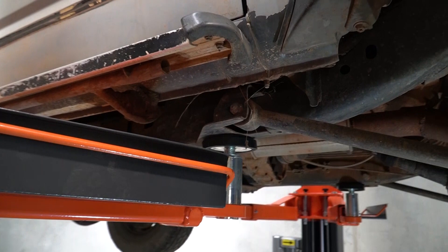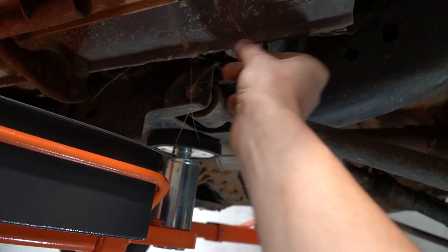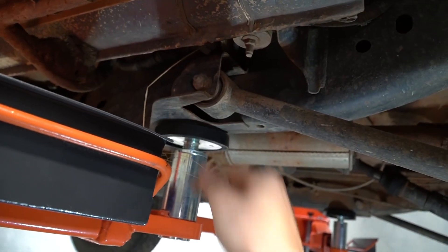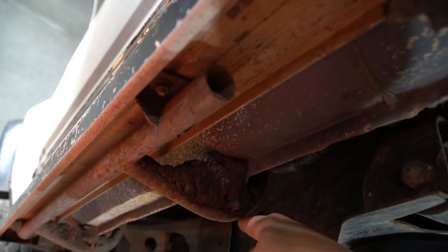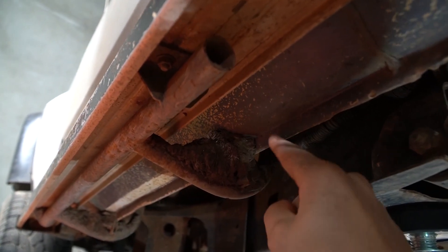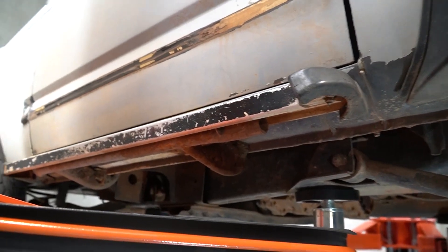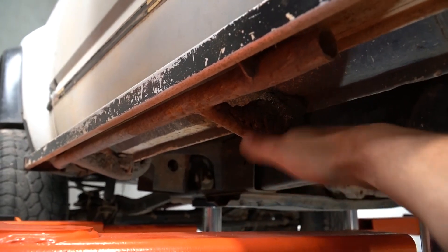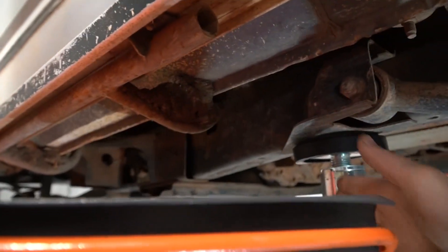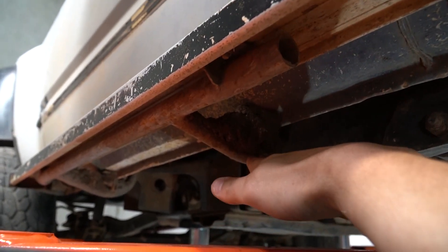The other thing I've seen people do from my extensive research is when they lift the body off, they lift it off this little pinch weld bit here — well, not pinch weld, but you know what I mean. This car however has these nice little bracing sections on the bottom of these side steps, which are braced on this as well as on the body further up there. So from my best guess, this is going to be the strongest place to lift it from. What I'll probably do is get some wood to take up this gap once I've retracted these arms, and hopefully I'll be able to lift the body off those points.